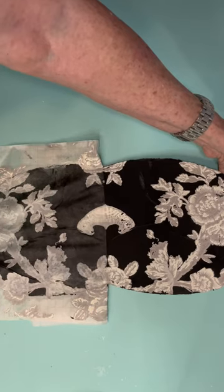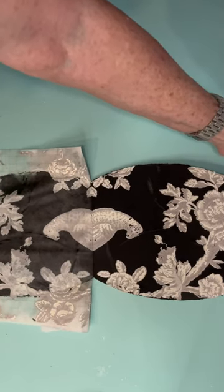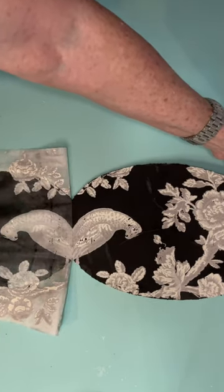Wait 60 seconds, and pull up your paint inlay, and voila, there you go. Look at that beautiful piece. Do you not just love it?